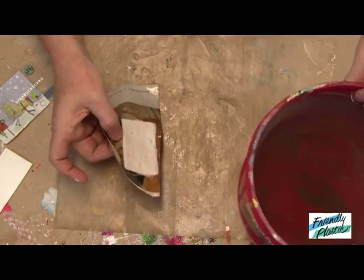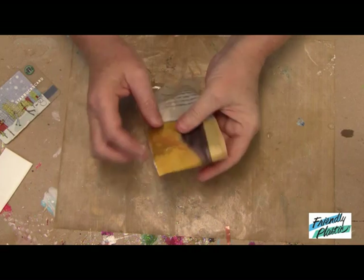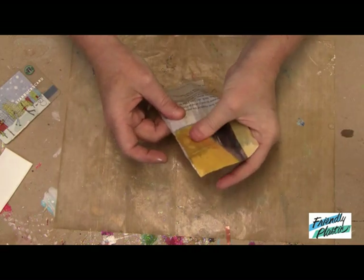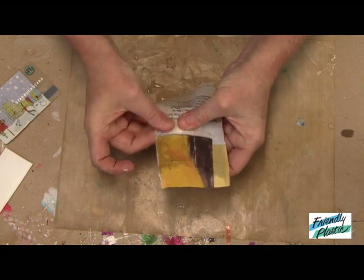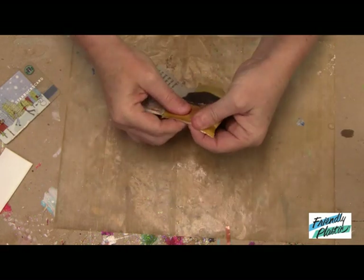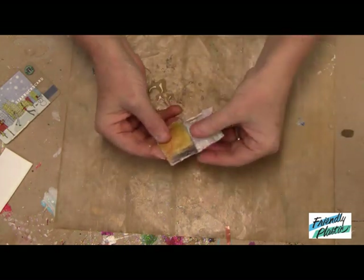Now if you're doing something like mixed media, you might not want the full image to transfer. And that's okay. So what I'm going to do now is peel off this backing and get rid of that extra paper.